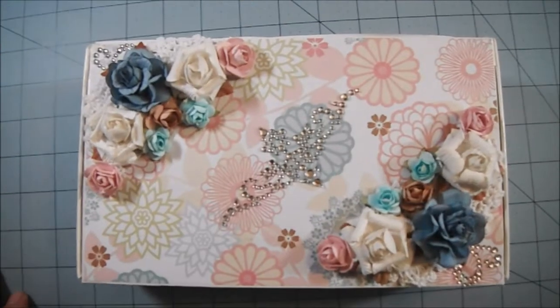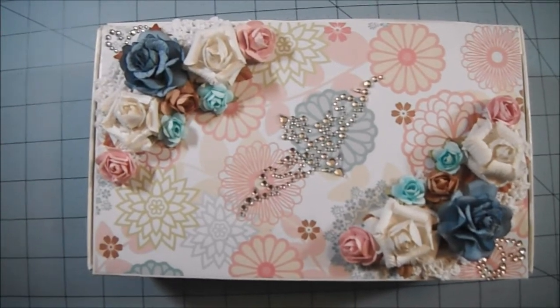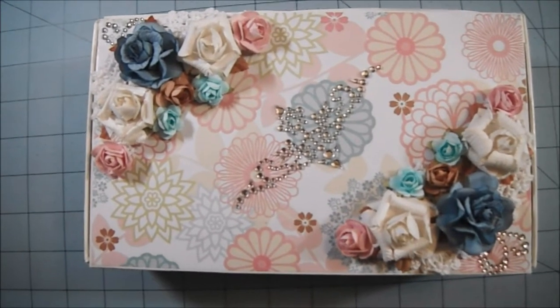I'm pretty pleased with how it came out, considering I had really short notice to do this. I hope you guys like it, and I want to thank you all for watching — I do appreciate it. I hope you guys have a wonderful day and I will talk with you soon, bye bye!